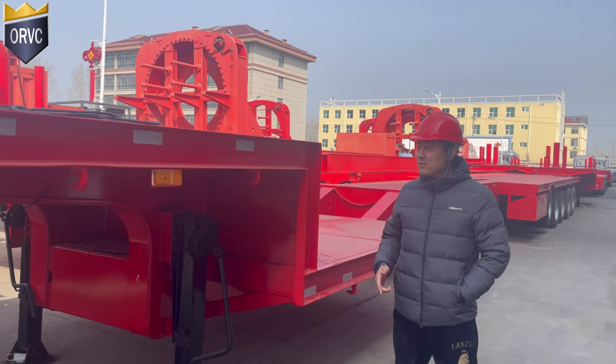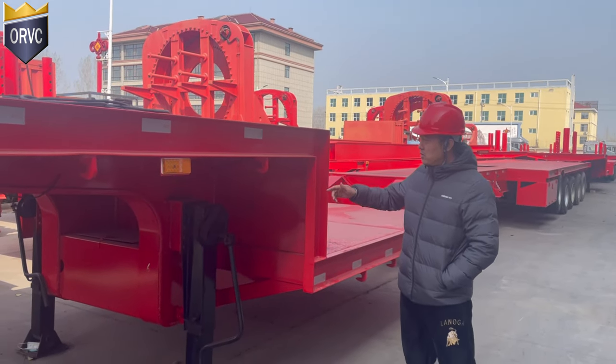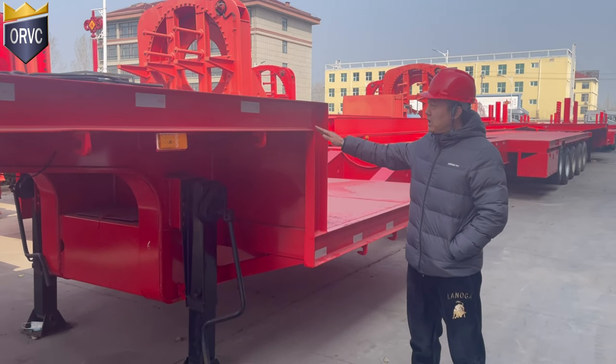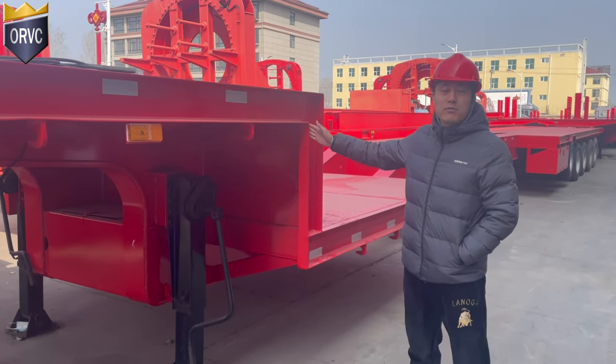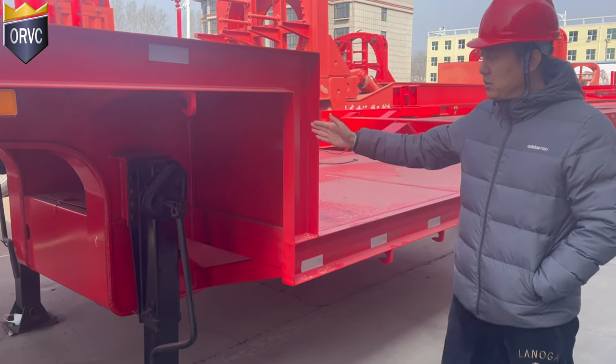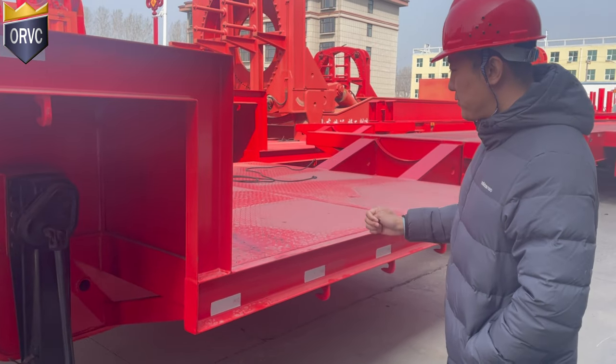Good evening Mr. Rao, this is Kevin, and it's my pleasure to introduce you our product for the extendable trailer. We take this one for your reference only. This extendable trailer is a two-section extendable trailer, so it's just for example.